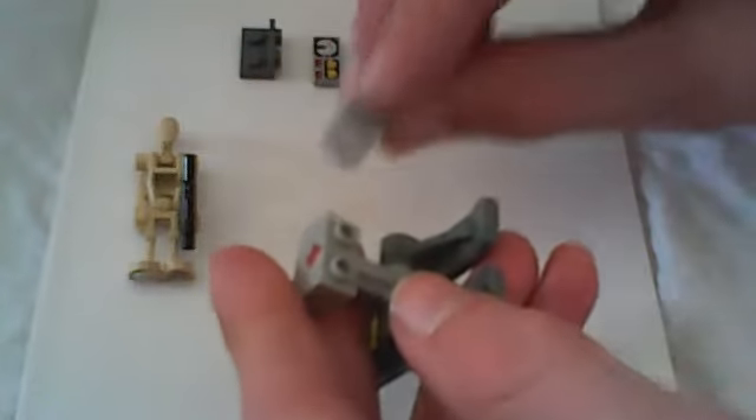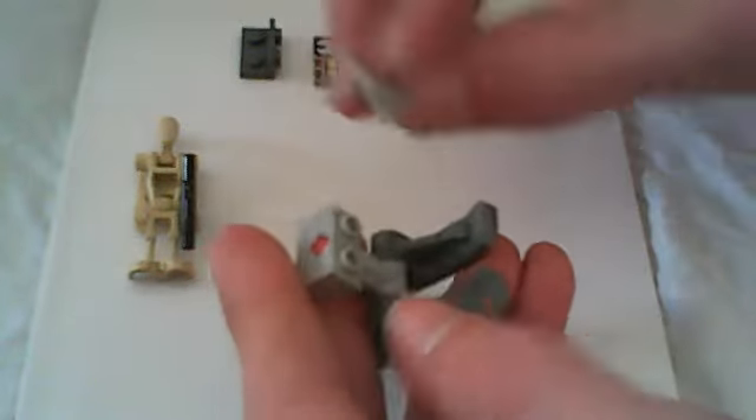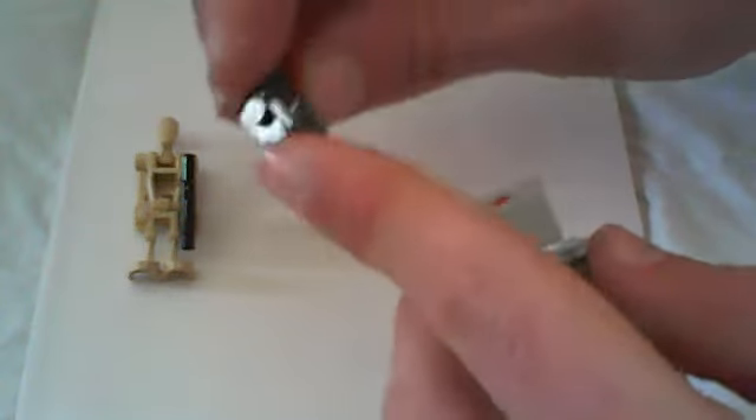You're going to take this curved piece and put it right on top there. Then you're going to take this piece — it's got two studs on this side and two studs on that side — and you're going to put it right there, like that.